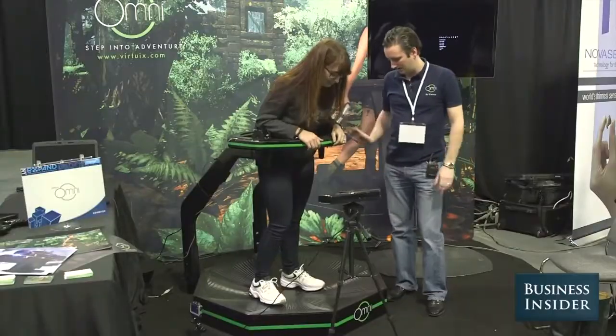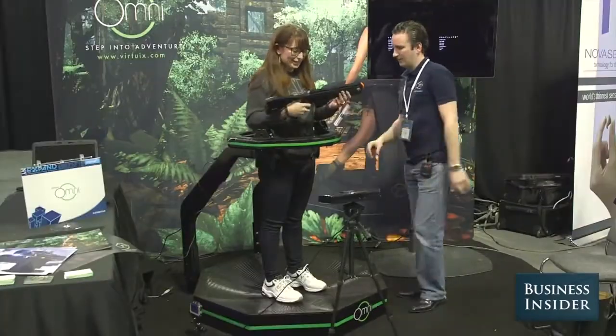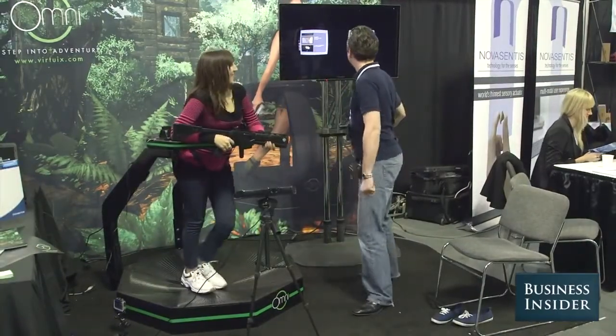Lean forward a little bit. I'm just going to walk like I did before. That's it. I'm going to give you the gun. This is easier than supporting myself with my hands. I think you're ready. I think I am. We'll see.